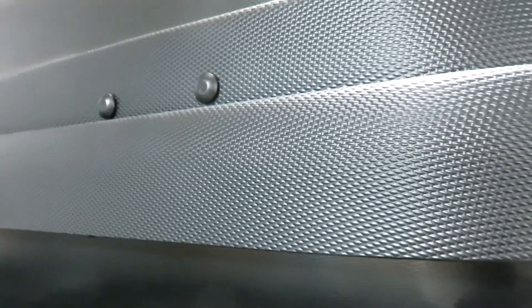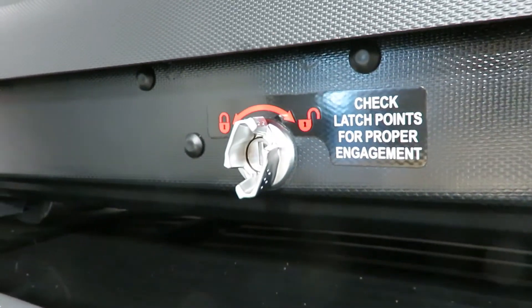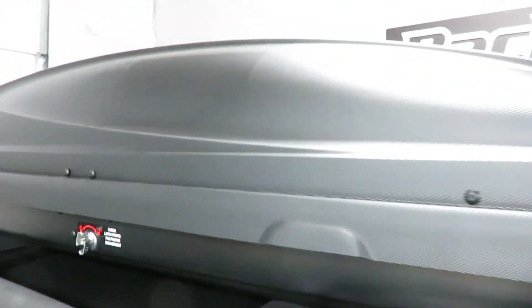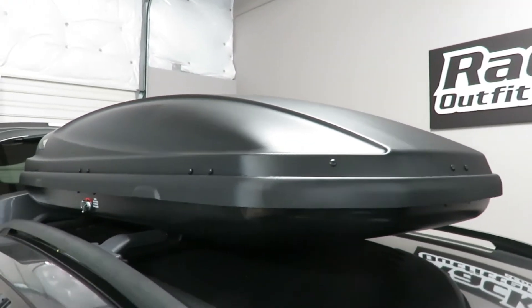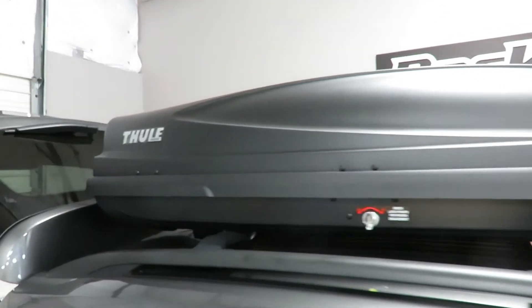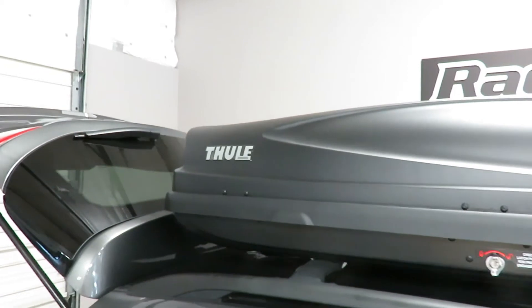It has a unique finish — a modern textured finish — and an ergonomic turn locking mechanism. This box can carry skis up to 173 centimeters in length.